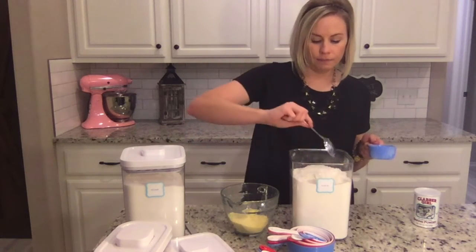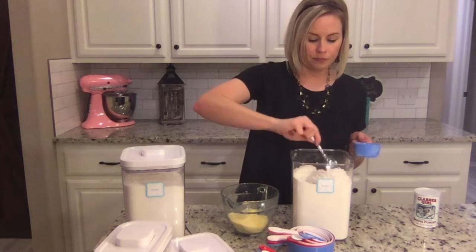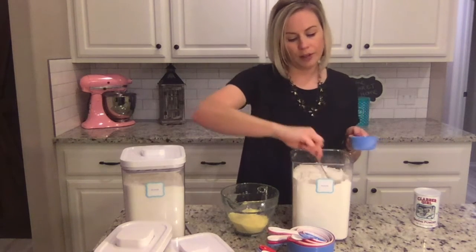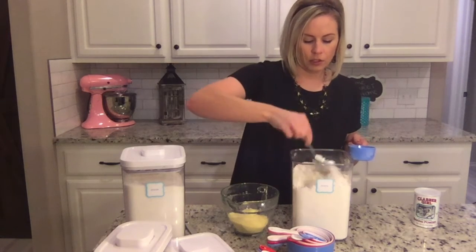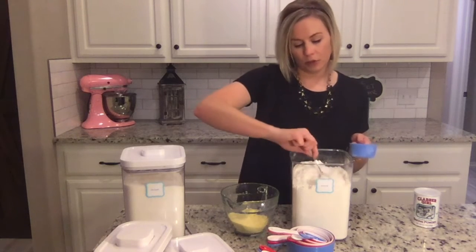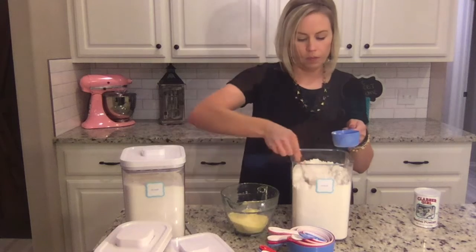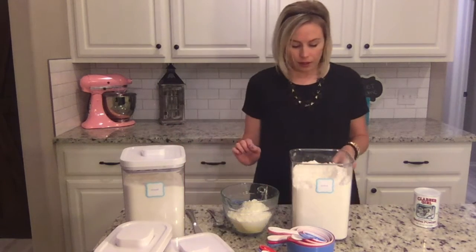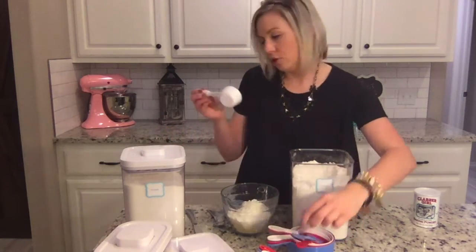You'll also need one cup of all-purpose flour. You'll want to aerate it, which means to incorporate air into your flour — flour kind of packs down a little bit over time, so stir it really well to aerate it, or you can use a sifter. Next, a quarter cup of sugar.